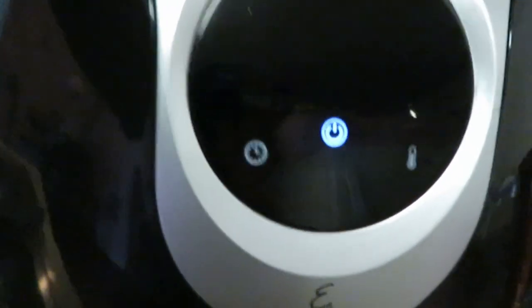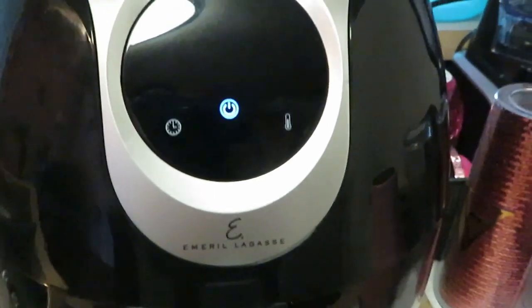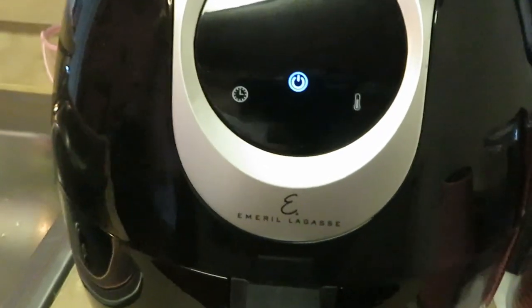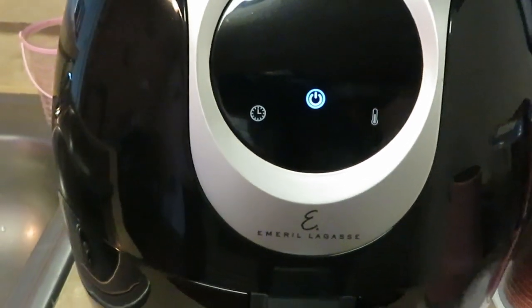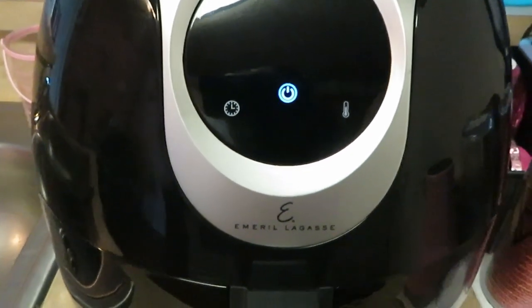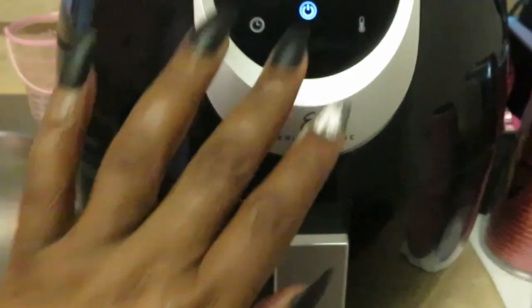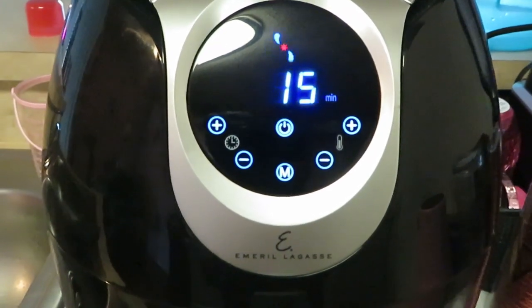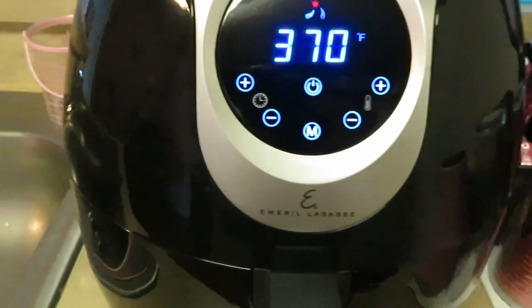I'm going to get these in the Emeril Lagasse air fryer. I've got two air fryers — God blessed me with two. I'm always cooking so I'll be switching between the Emeril Lagasse and my other one. My air fryer presets itself to 370 degrees for 15 minutes, but I'm going to let that cook for about 10 minutes and come back and check on it. Those are the honey barbecue and we'll be doing the buffalo next.